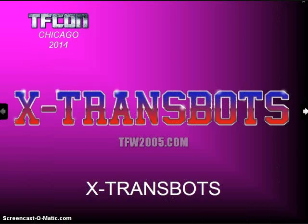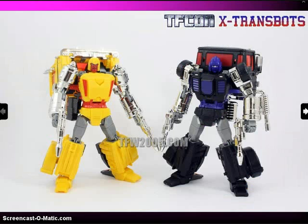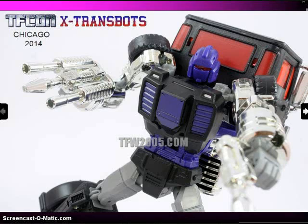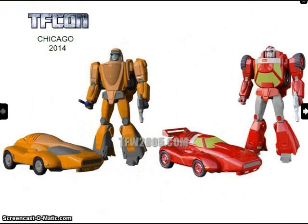X-Transbots provided the exclusive for TFCon Chicago, called Axis — a black and purple repaint of Stax, the Pipes homage. He's Shafter's brother and also an homage to G1 Full Tilt, the little partner of Trypticon. You can see him compared to the Shafter Masterpiece figure. He has all the accessories and face-changing features. Here are the actual Mini Masters line from X-Transbots, including Ollie and Sonic, their Wheelie and Turbo figures.